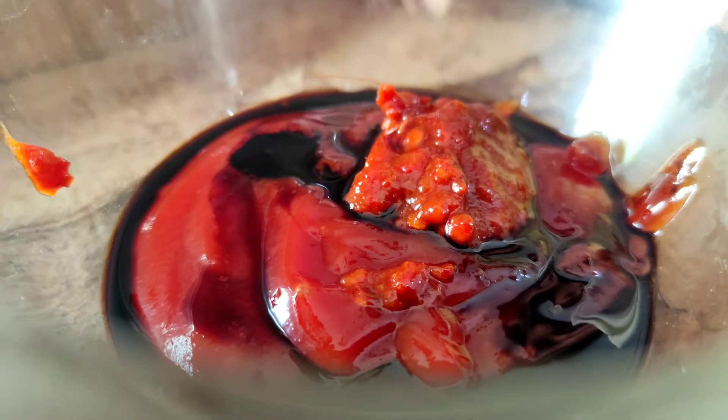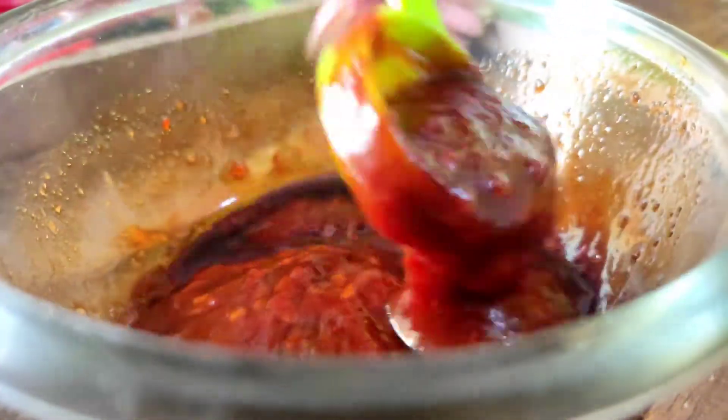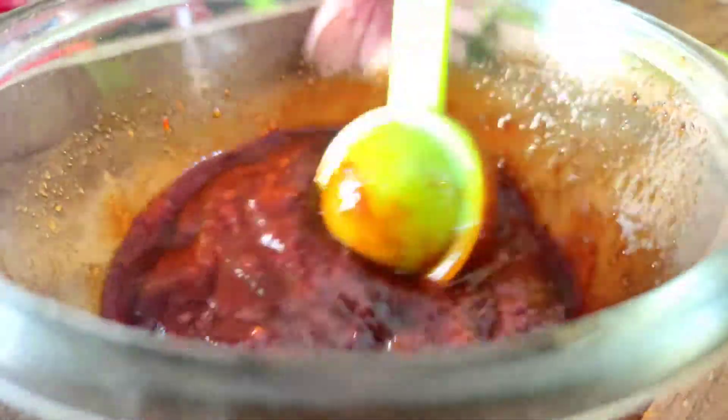If you don't have chili chicken sauce, you can use chili sauce instead. I have a vinegar sauce as well. This recipe also calls for a small bit of rice paste.